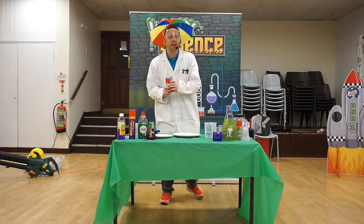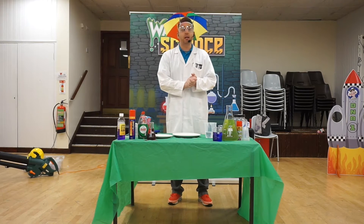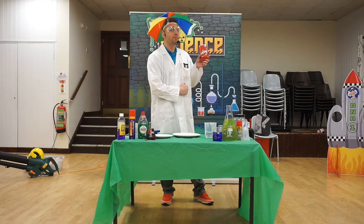Hey hi kids and welcome to DNA Kids Wacky Science Lab with me, Professor Neutron. Today I'm going to be showing you how to do the Skittles rainbow.